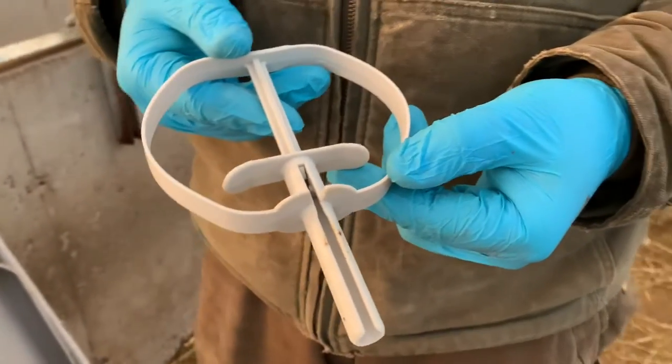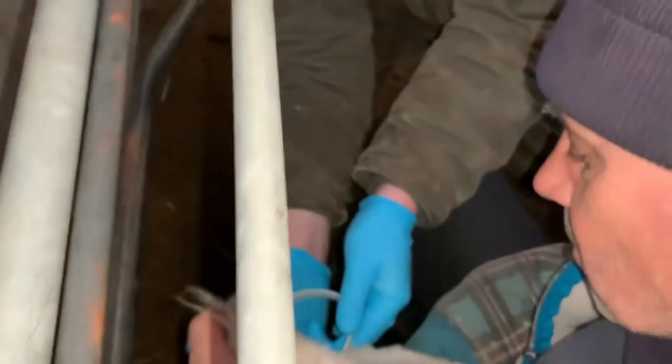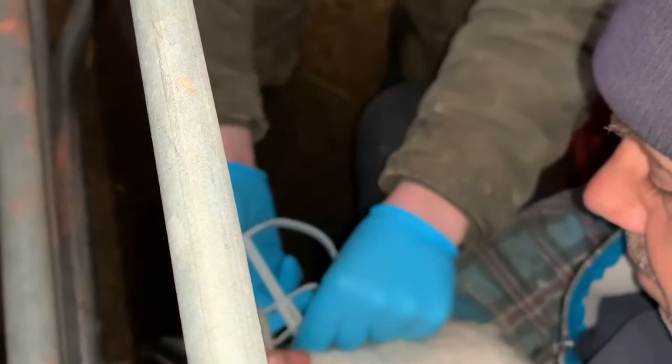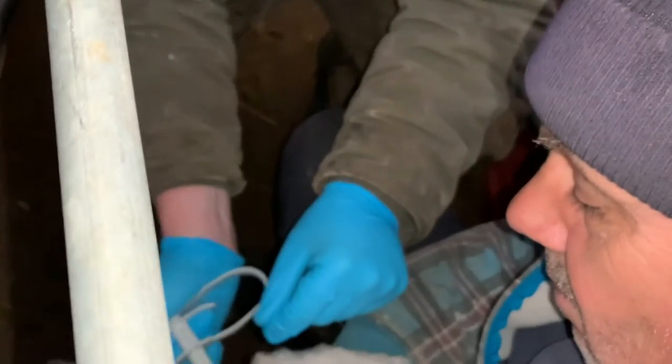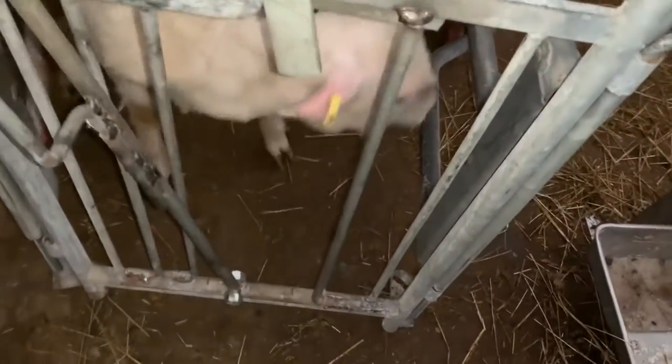We ordered this from Walmart — we didn't actually get it from the vet. So this will be left in the ewe for how many days, Tyler? For 15 days. And then we're going to have to catch her again.